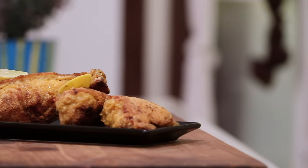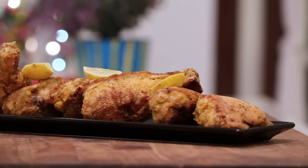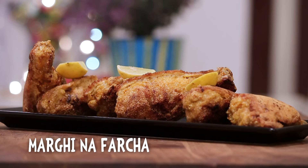Hello friends, today we are going to be making a very popular Parsi recipe called Margi na Farcha. Farcha literally means a big piece of chicken. In this recipe we are going to marinate our chicken with some nice spices, roll it in semolina and egg, and shallow fry it. Normally Farcha is deep fried, but I am going to try a shallow fried version because that's how my mother has always cooked it at home ever since I was a little kid. So let's start making Margi na Farcha.